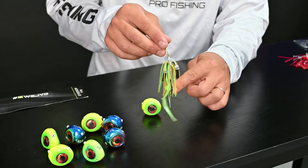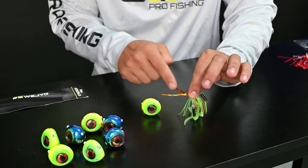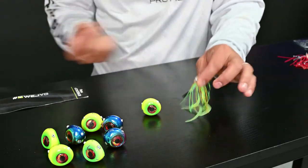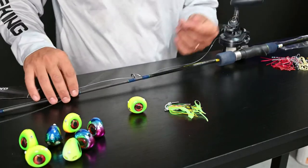Be careful because the hooks are attached to the skirt. Next thing I'm going to do is take this piece of wire — this is just part of the package — and take it off.